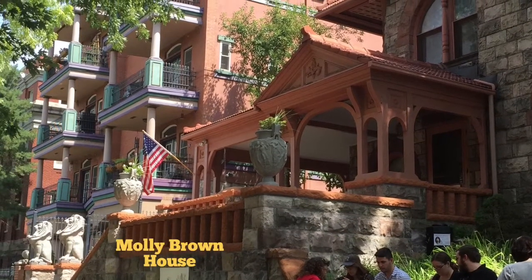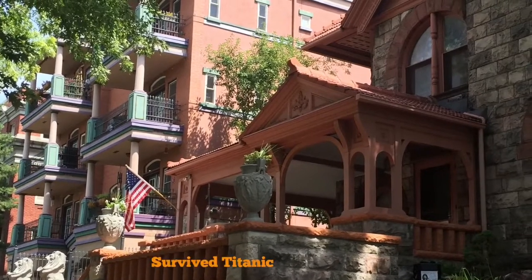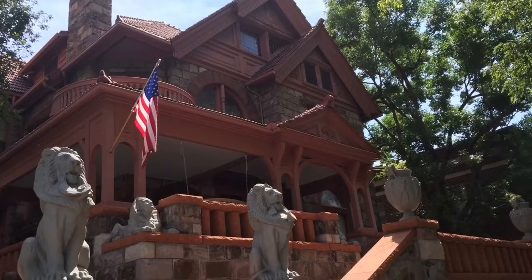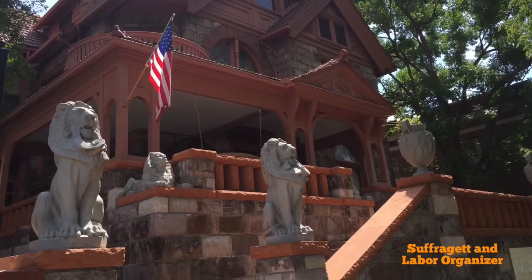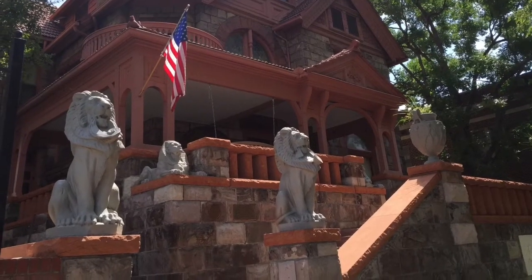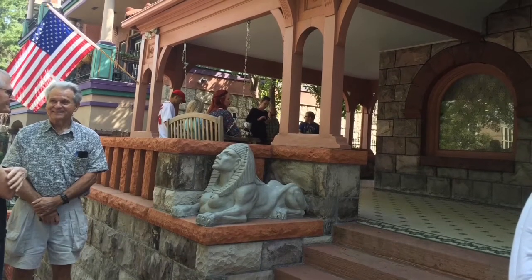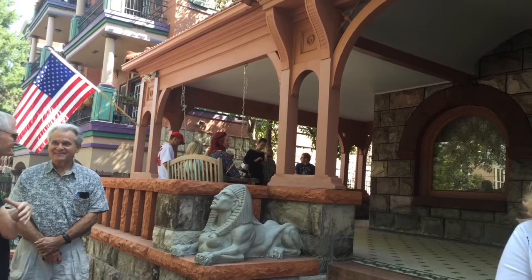The Molly Brown House itself is quite a building and she was quite a woman. She survived the Titanic and helped other survivors of the disaster. She was both a suffragette and a labor organizer despite the fact that her husband was a mine owner in Denver. It was quite an interesting place to visit. Here I made a coloring page from the front of the Molly Brown House using Pencil FX.